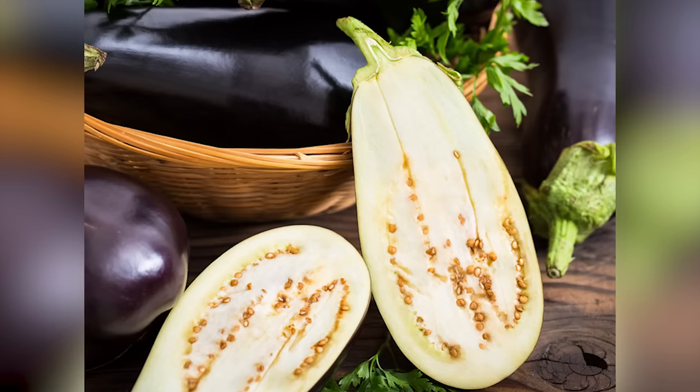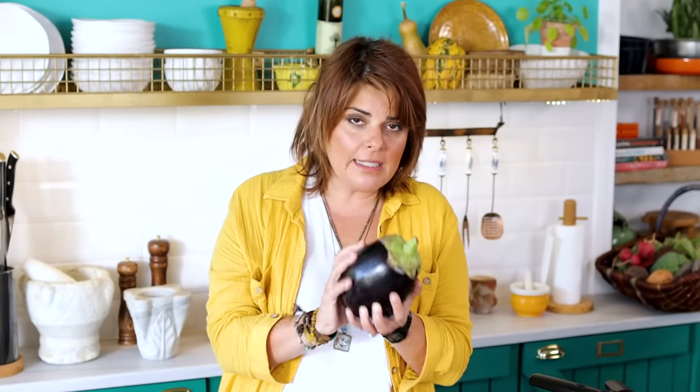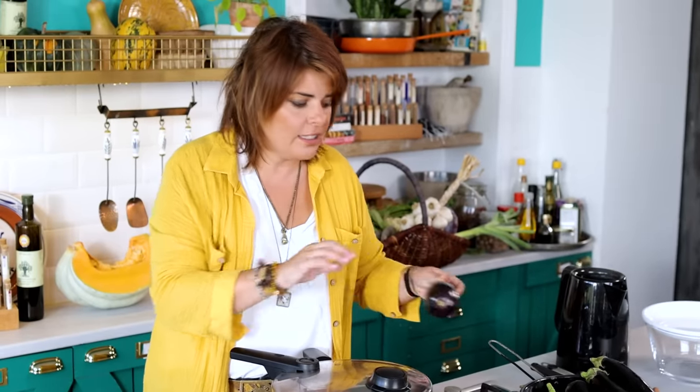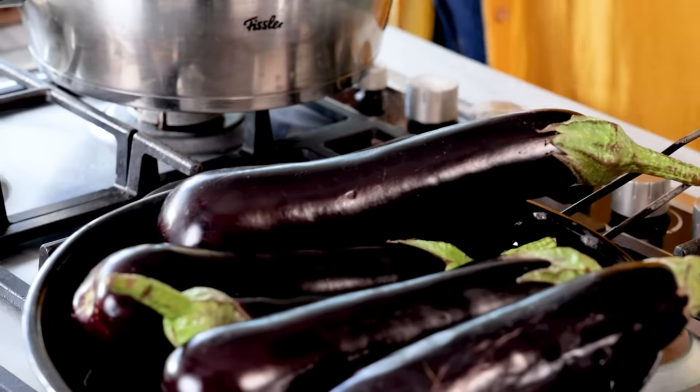These vegetables start to get seeded at the end of the season, and the seeds make it bitter. These big ones are better in the right season, but when you come at the end of the season, don't use these — as they start to change color and smell. I'm going to turn these over now.